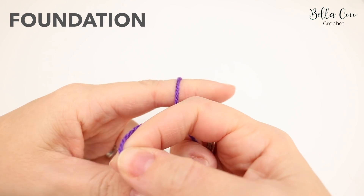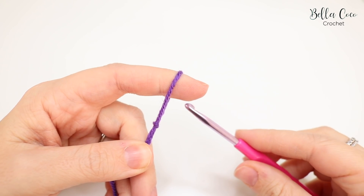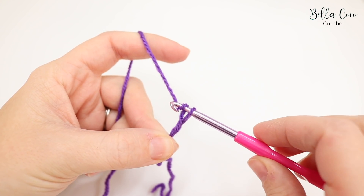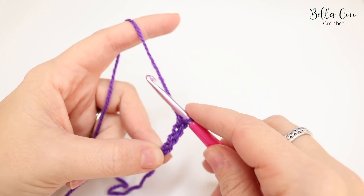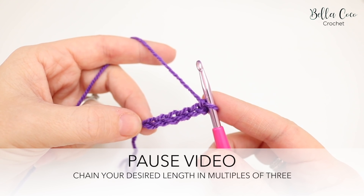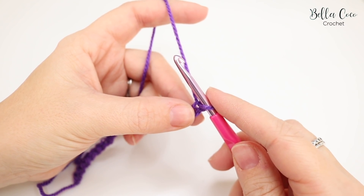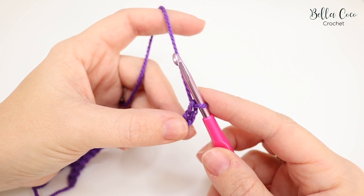Begin by creating your slip knot in whichever method you prefer, then insert your crochet hook. You want to chain in multiples of three — yarn over, pull through, repeat until you reach your desired width. For my sample piece I've done 21, then add one more to help with the pattern repeat, and one more for the foundation chain. So it's multiples of three plus two.